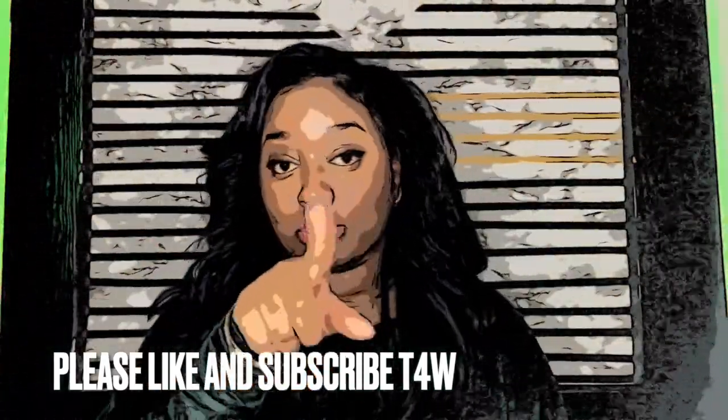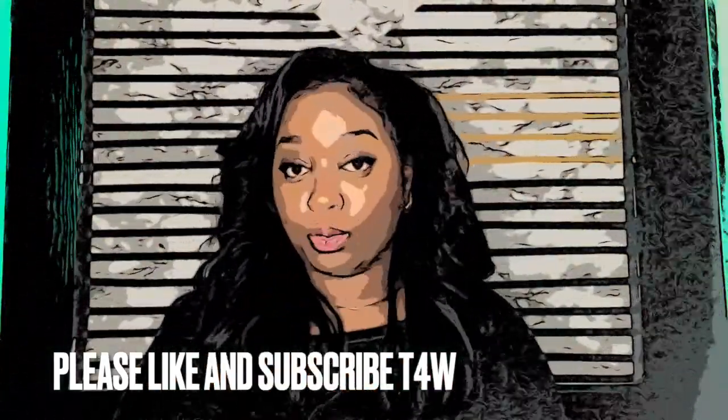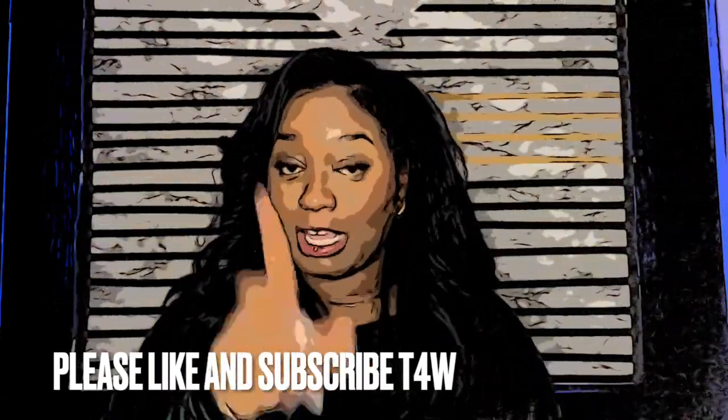I was in my Walmart pajamas. Don't you talk about me, because I know you wear Walmart pajamas too. Don't lie.